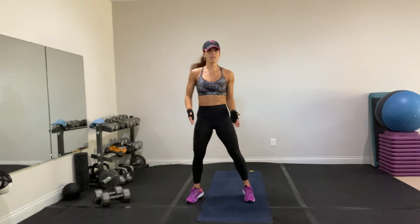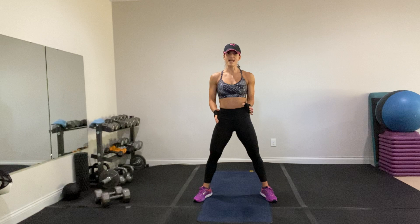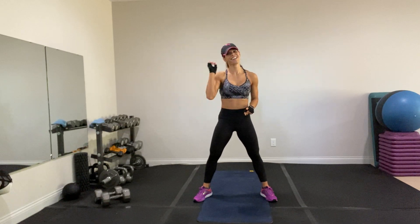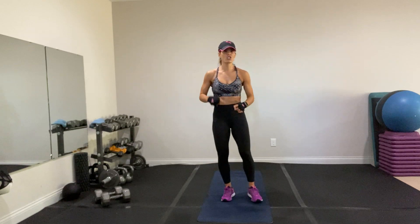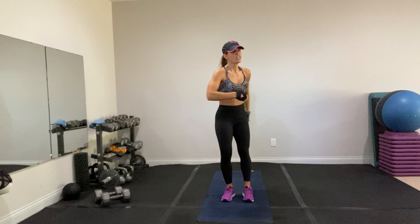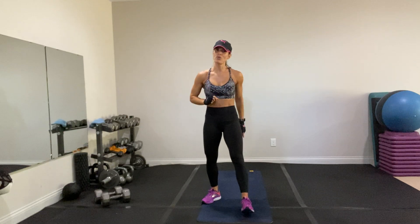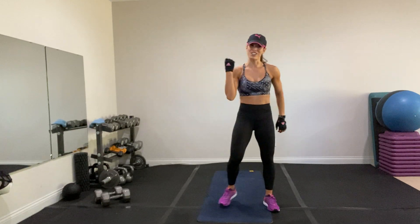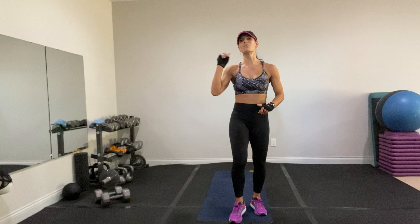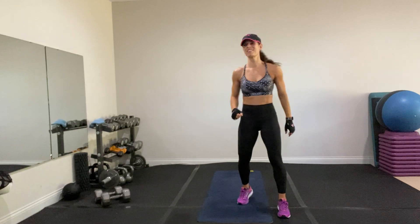To review: pendulum lunge 30 seconds, 10 seconds rest. Sumo deadlift 30 seconds, 10 seconds rest. Bear crawl 30 seconds, 10 seconds rest. Then go time: curtsy lunge four reps, kneel-to-squat four reps, squat jump four reps, snowboarder four reps, reach and slam four reps. It's one time through — you've got to use everything in the tank, then you get a little break, then we move to the next circuit. Three circuits, done twice. Cool down and warm up included — 45 minutes. Are you ready?